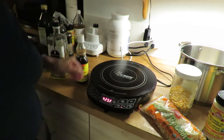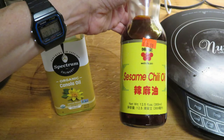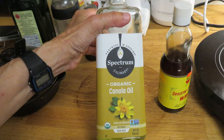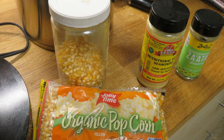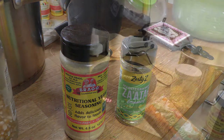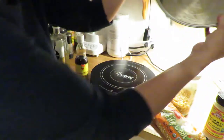I'm going to start it at 425 Fahrenheit. For ingredients, I use sesame chili oil and canola oil in the pan with the popcorn. I use organic popcorn, and I have nutritional yeast and za'atar for the finishing touches.